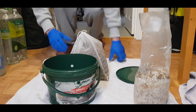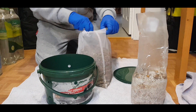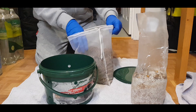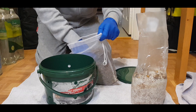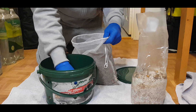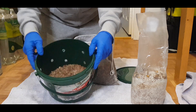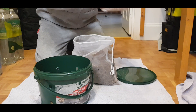Now we have our wood shavings here. Basically what we are doing is just putting a layer of sawdust, wood chips, or shavings, and we do just layering. I'm going to break it up a little bit.